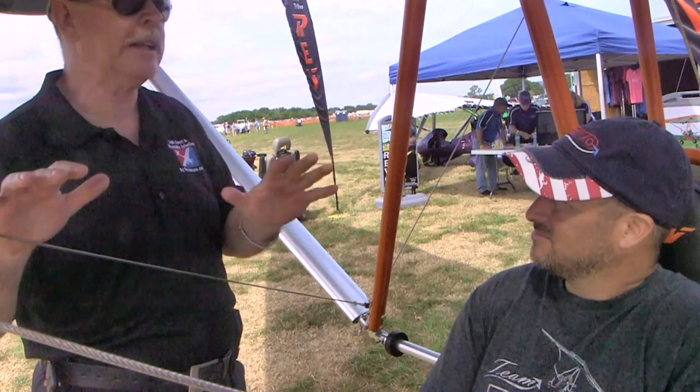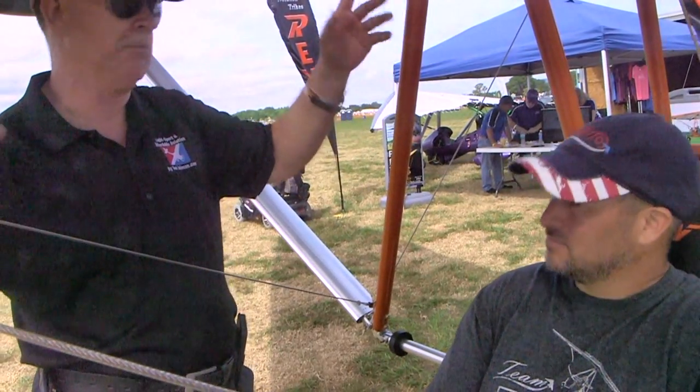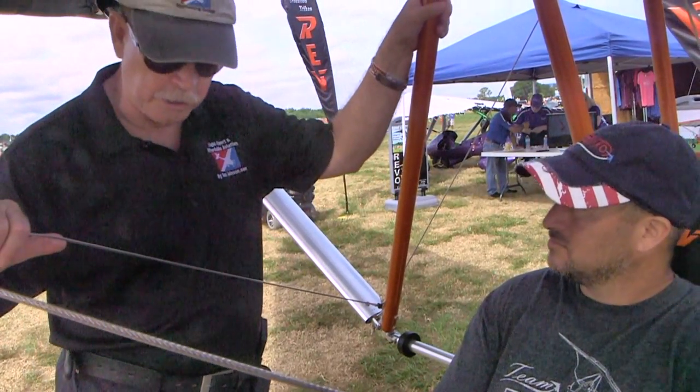It's amazing how small airplane companies, as all of these are out here, can use that high-end software that 10 years ago was only for Boeing or whoever. And now you guys can put that to good use — that's really cool.